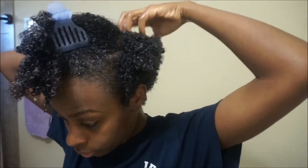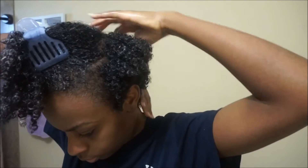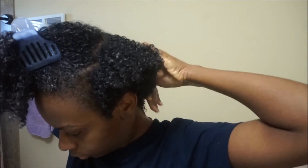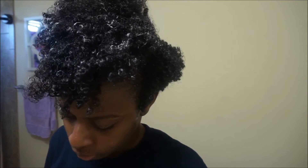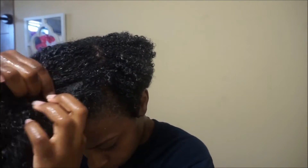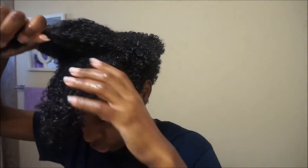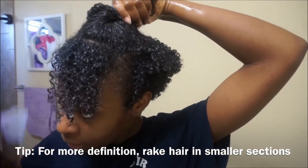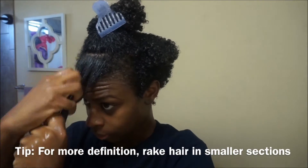It's important to work in sections because that's how you're going to get your curls to clump together. You don't want to put too much product on at once without giving individual strands attention, because then you're not going to have a defined wash and go. I really need to stop using the word curls because technically I have coils — I don't have the most perfect S-curls all over my hair.